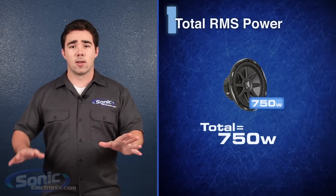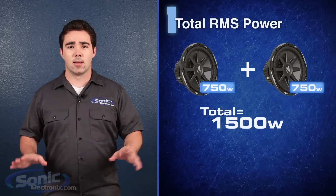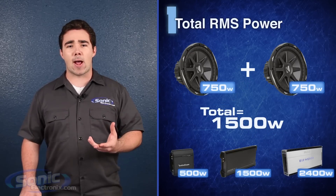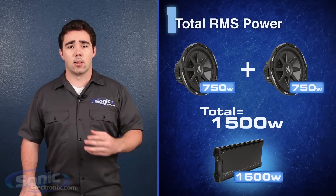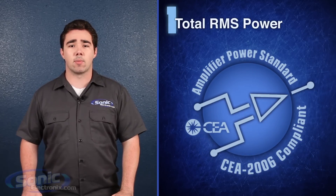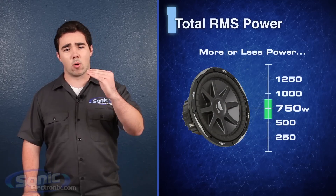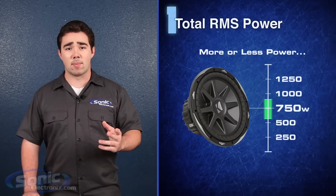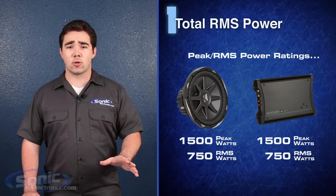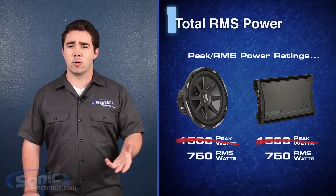First, find the total RMS wattage of all the subwoofers within the system. This is the power rating you want the amplifier to output at the given impedance of your woofers. Look for amplifiers that have CEA certified power ratings if you want a safe and accurate wattage comparison. You don't need to perfectly match up power ratings — it's okay to run a bit more or less power. Remember, peak and max power ratings should be ignored. These numbers represent quick bursts of power, not sustained musical power.